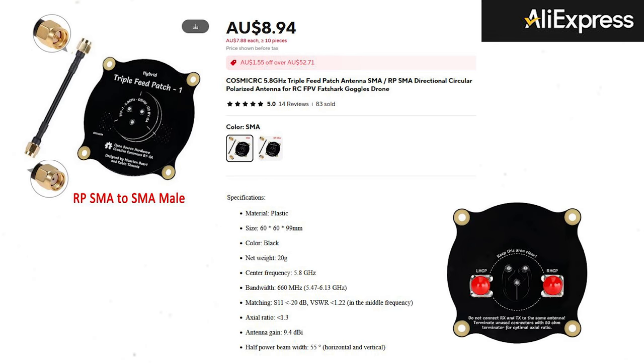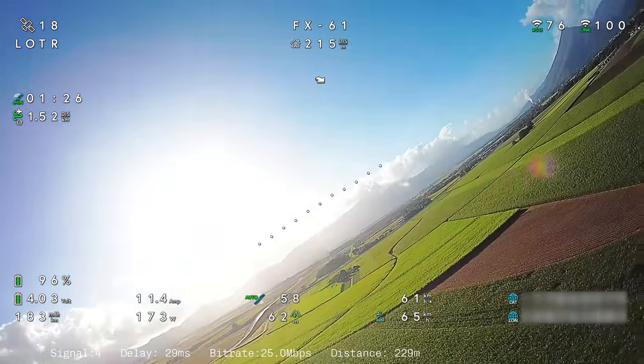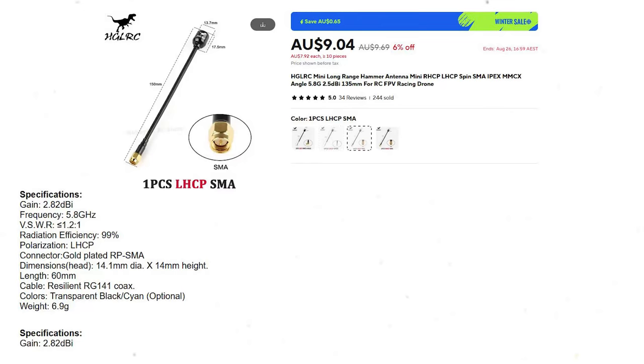You might just have to make sure that you buy yourself an RF terminator to put on the signal output that you're not using. So we've got three triple feed patch antennas with 9.4 dBi. That was the main reason I thought I might get them — I couldn't afford what I really want at this stage, which were the TrueRC X2 Airs. I do plan on getting four of them eventually. So I thought just to give it a shot and see how good these are — they were cheap antennas. At the same time I upgraded the antenna on the Walksnail Avatar HD Pro with a long range hammer antenna from HGLRC — it has a 2.5 dBi gain.